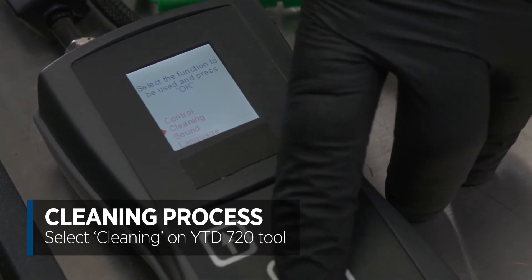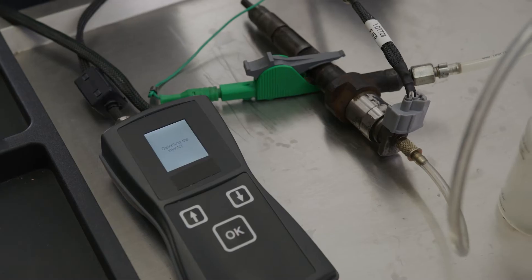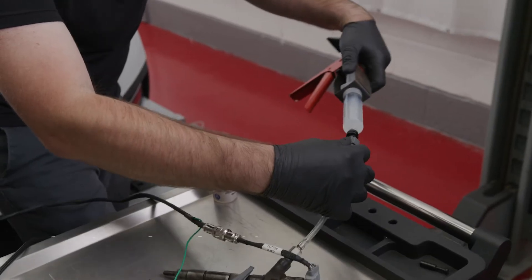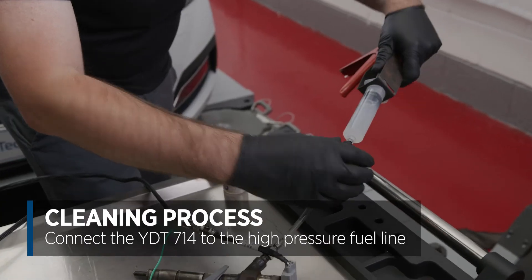So that's us now ready to fire up the YDT720 and start the injector cleaning process. Start the cleaning process and detect which type of injector we've got. Before we press continue to start the injector cleaning process, we need to start applying pressure to the trigger here to start pumping the cleaning fluid through the injector.